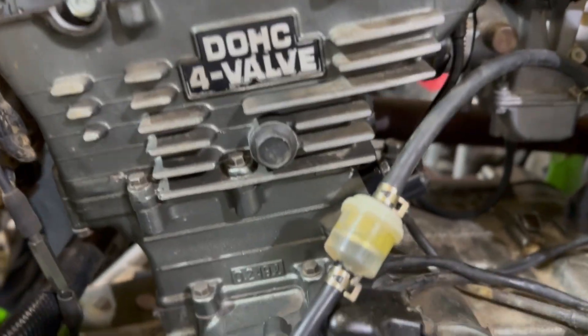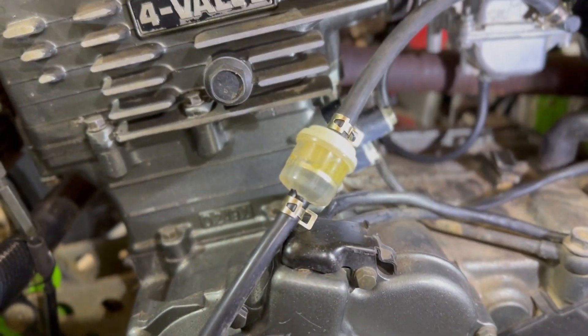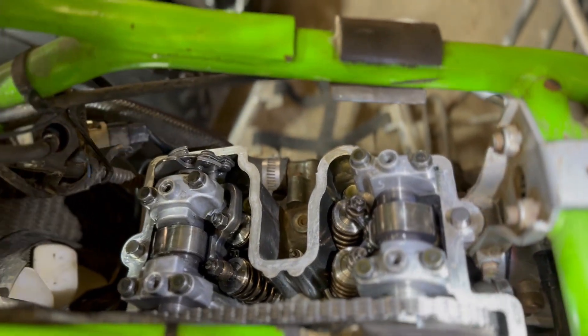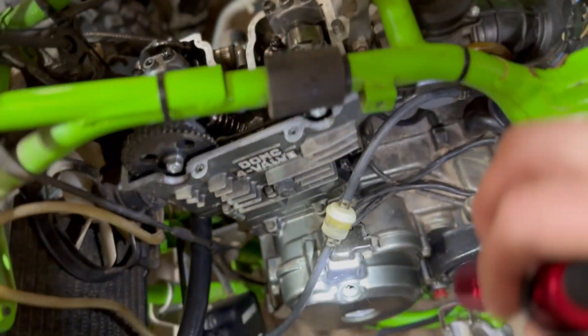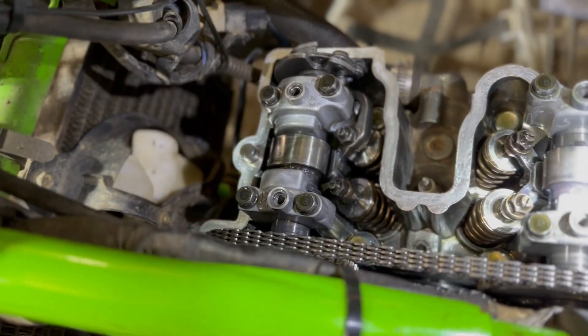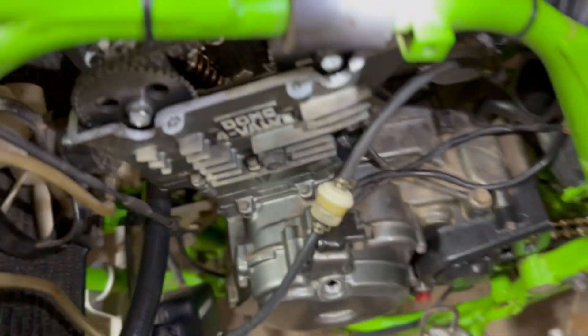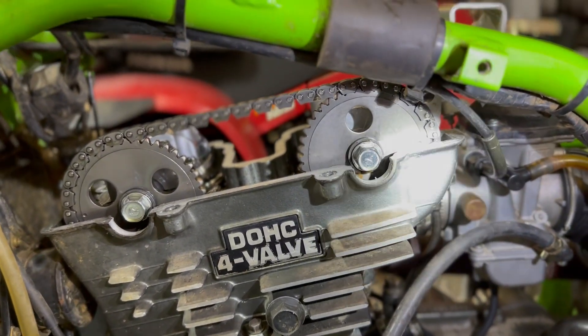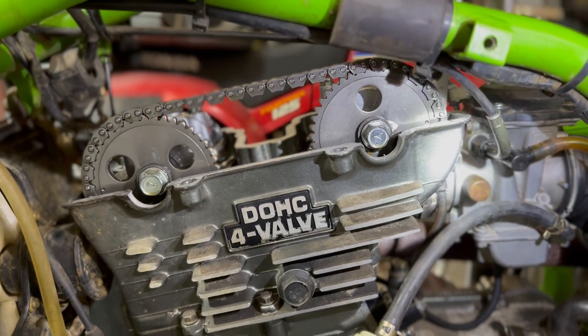If the dots aren't lined up with the case, you're going to take the tensioner out, loosen the four bolts on the cam, and then you can move the cam gears on the chain to make them line up. You've got to make sure it stays at top dead center when you do that. The intake cam was actually out of adjustment by one tooth, so I had to switch that over — I did all that a few weeks ago.